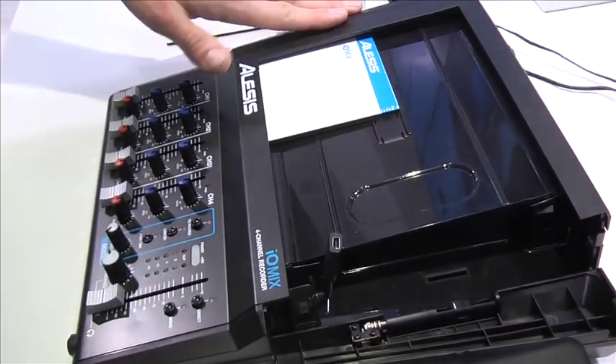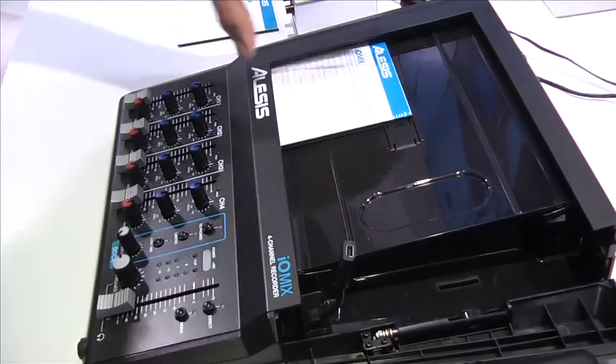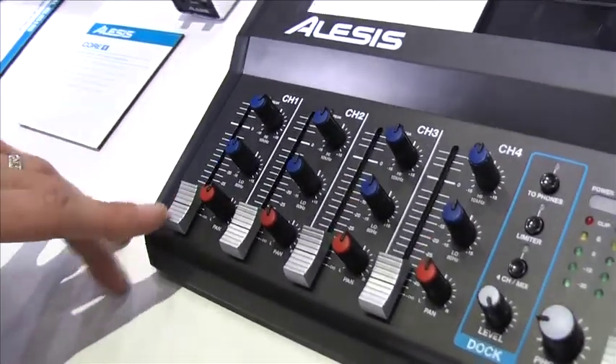This comes with a version of Logic for iPad, so you can take everything out of the box and start recording right away.